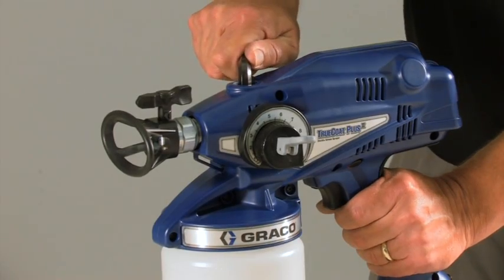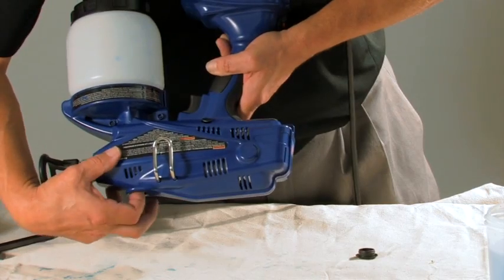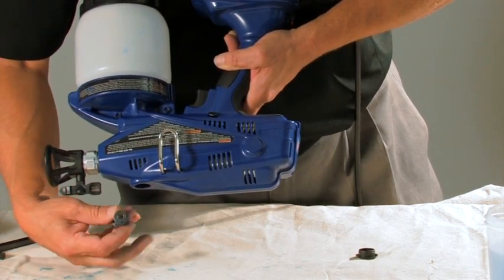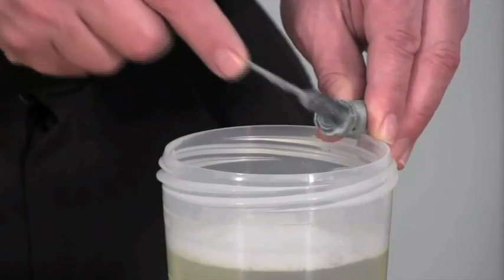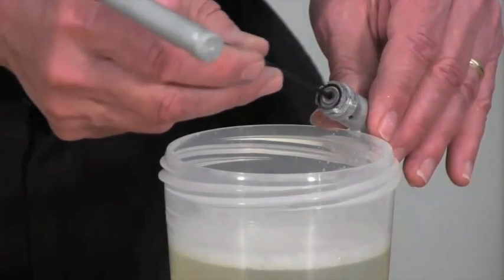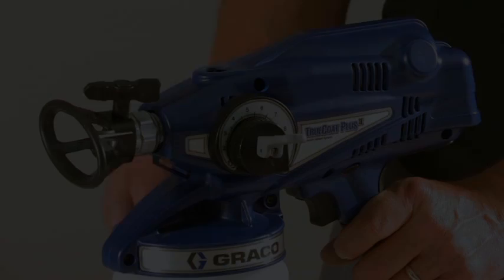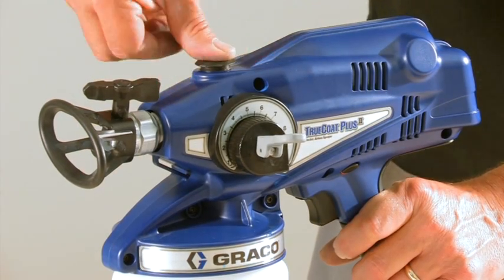Then, using a hex tool, unthread the outlet by turning it counter-clockwise. Remove the valve by tipping the sprayer upside down. Scrub the outlet in warm, soapy water and poke the valve to free any obstruction. Reinstall the valve with the same hex tool by turning clockwise. Reinstall the outlet plug.